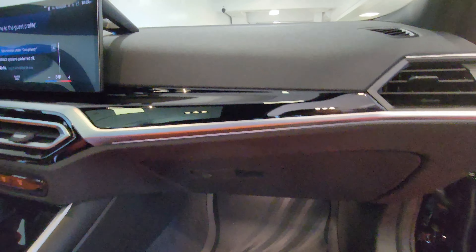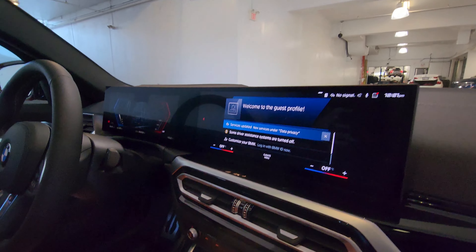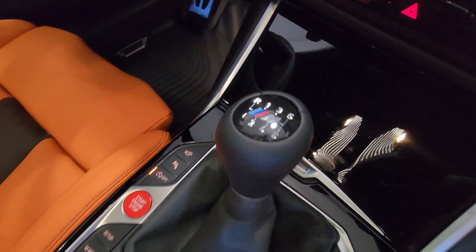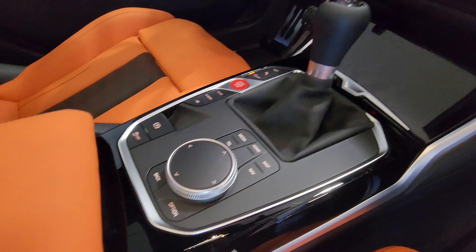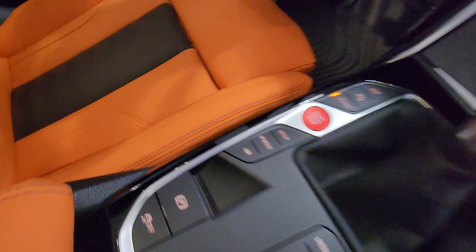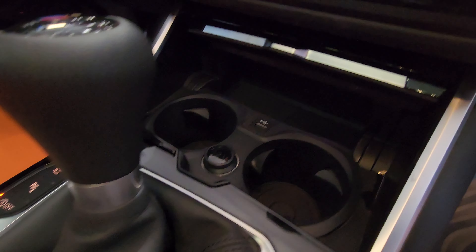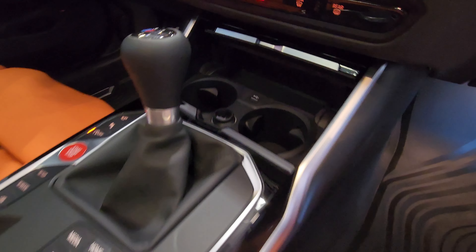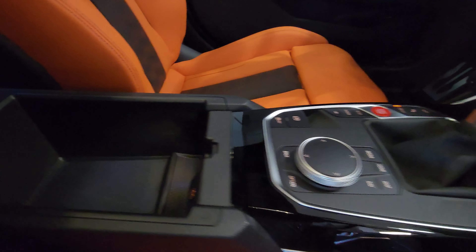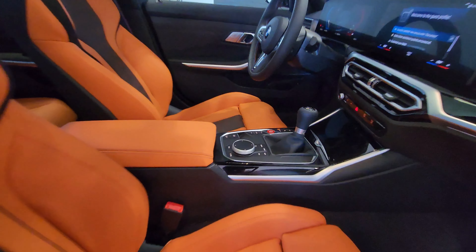Inside we have an illuminated glove box, piano black trim, iDrive 8 with the M-specific setup, and this beautiful six-speed manual shifter. I love that iDrive controller. If I press this panel, it opens up — there's some storage space, cupholders, a 12-volt plug, and a USB Type-A port. Lifting this part up, we have USB Type-C illuminated inside.